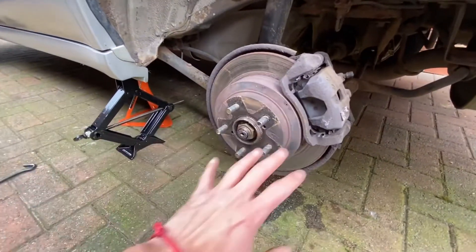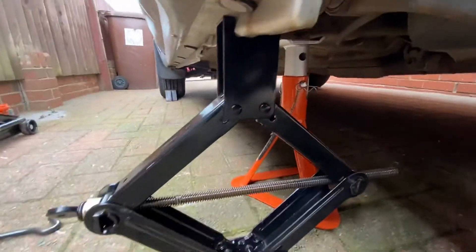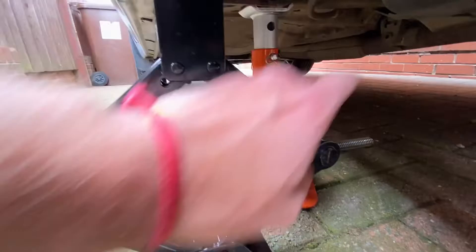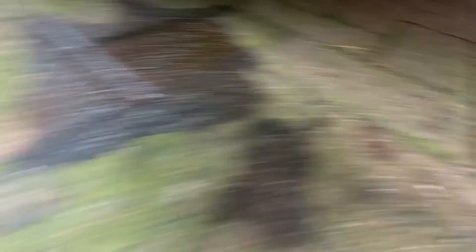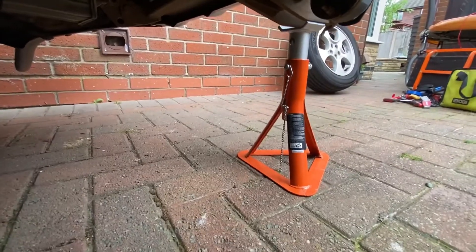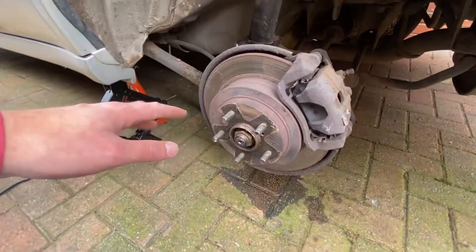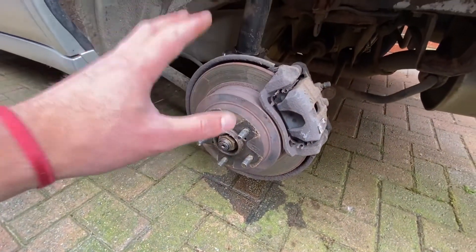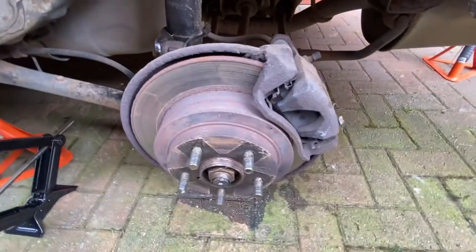I'll tackle the easy bit just to jack it up and take the wheel off. I don't like to jack it up on the sill, but what this job requires — I've got one jack stand just there on that bolt, as you can see, and another one on the subframe, so this jack is here just for looks at the minute.